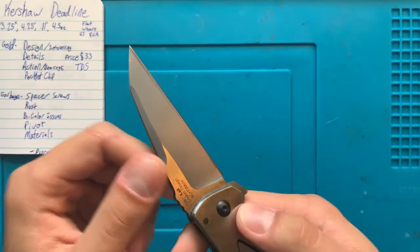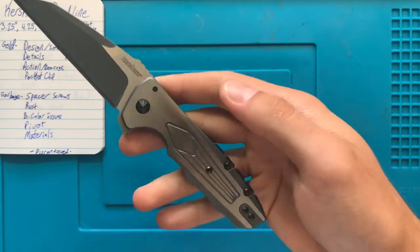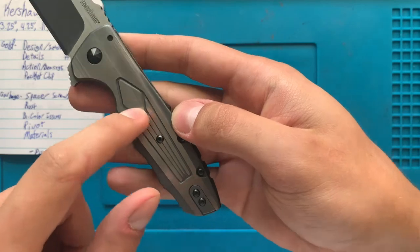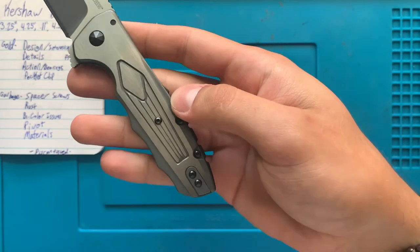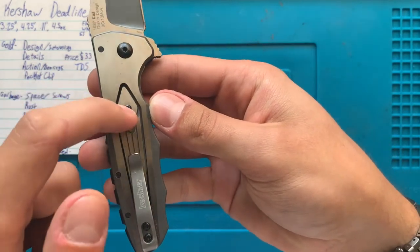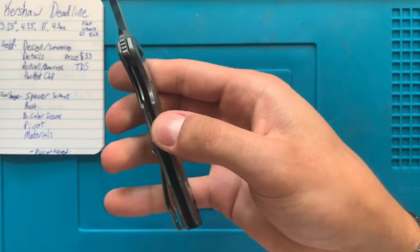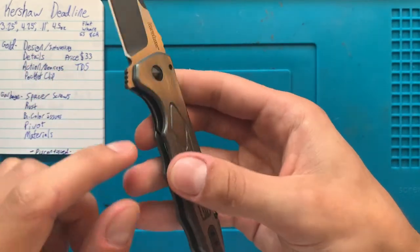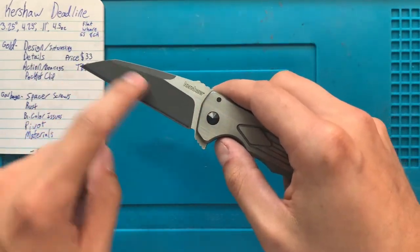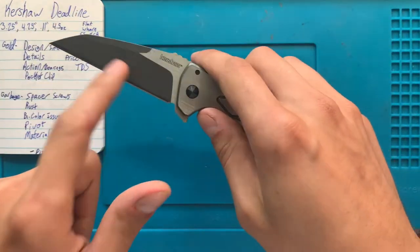You've got the two-tone blade finish — not something I'm typically a fan of, but I think it works here. We'll come back to it though. There's the little cutout design on the back, and it actually heralds the actual cutout on the other side for the lock. There are two interesting things about this knife, other than just being a really cool Wharncliffe — which, as you've probably seen, I'm a big fan of.